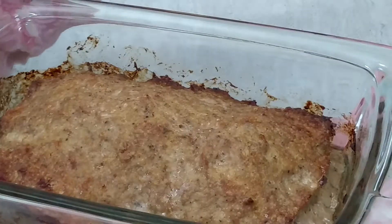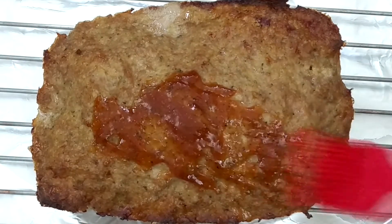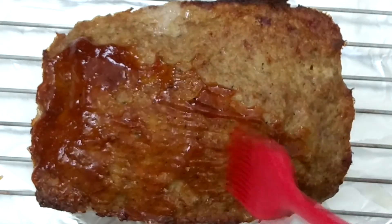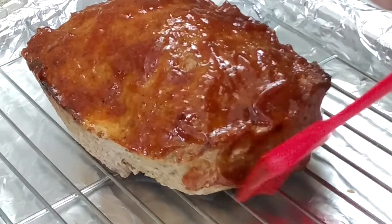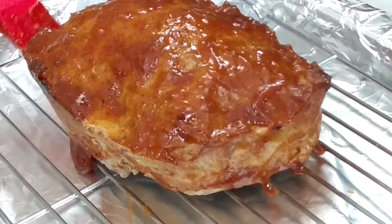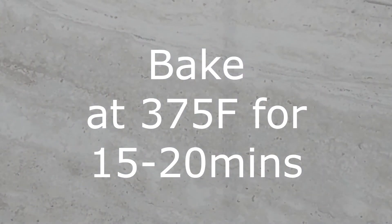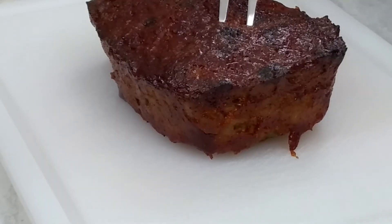After removing our meatloaf from the oven, we're going to transfer it to a baking sheet. We're going to place the meatloaf right back into the oven and bake it for 15 to 20 minutes at 375 degrees Fahrenheit. And there you have it, a delicious meatloaf with a barbecue glaze. See you guys next time!